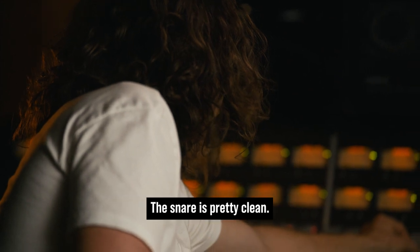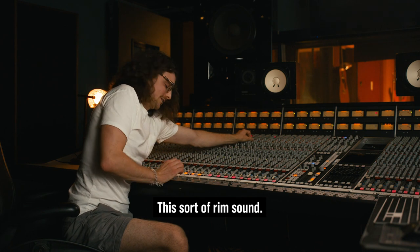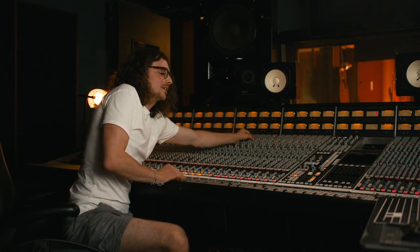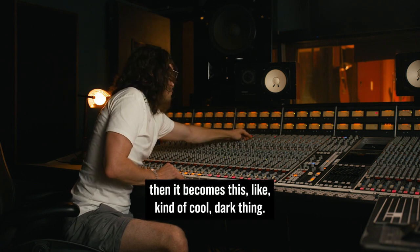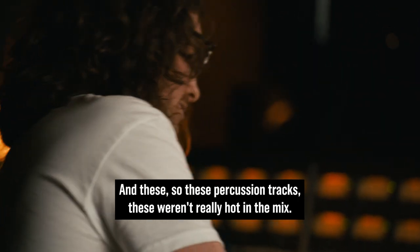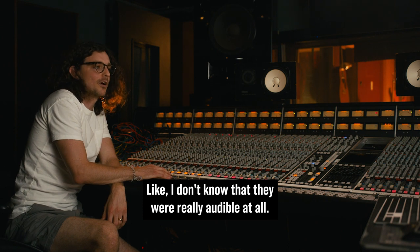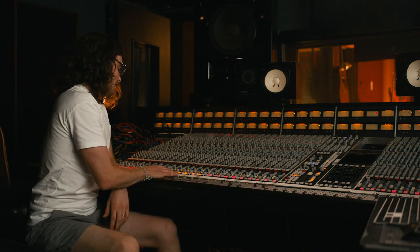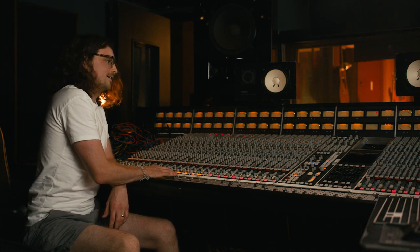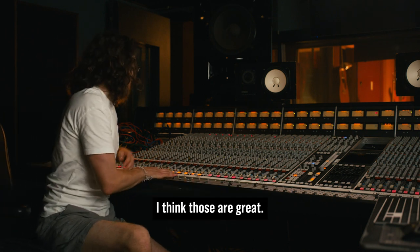Same with the snare — the snare is pretty clean, this sort of rim sound. But if we crunch it, it becomes this kind of cool dark thing. These percussion tracks weren't really hot in the mix; I don't know that they were really audible at all, but they really should be. I regret not really pushing those up in the release — I think those are great.